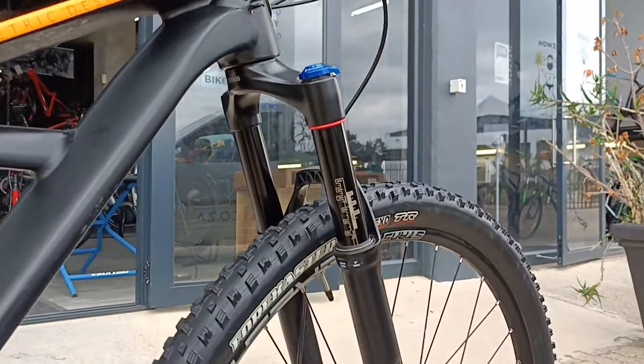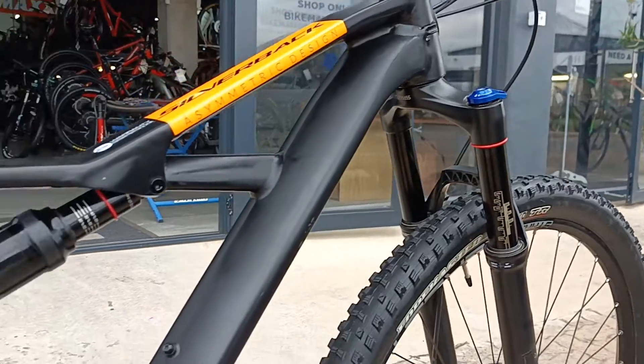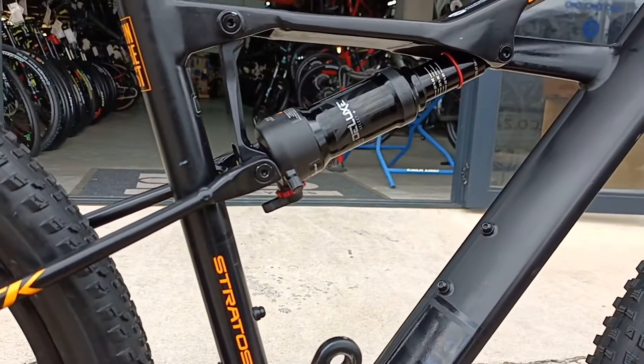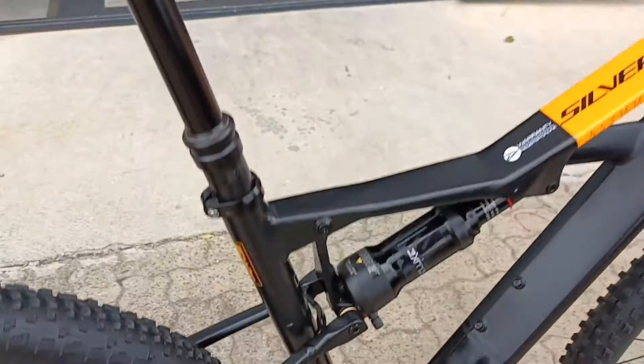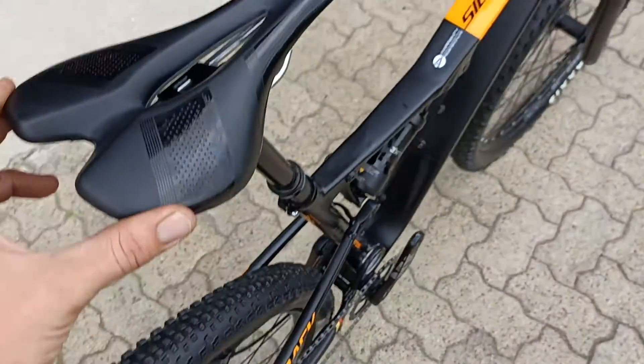Featuring a nice fork up front — that's a RockShox Reba with 120mm of travel. Definitely beefy enough to take a nice punch, with that RockShox Deluxe Plus in the center going to keep you very plush.